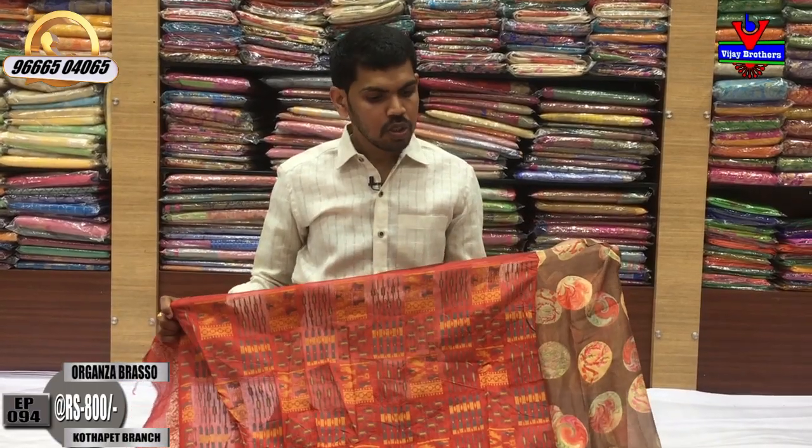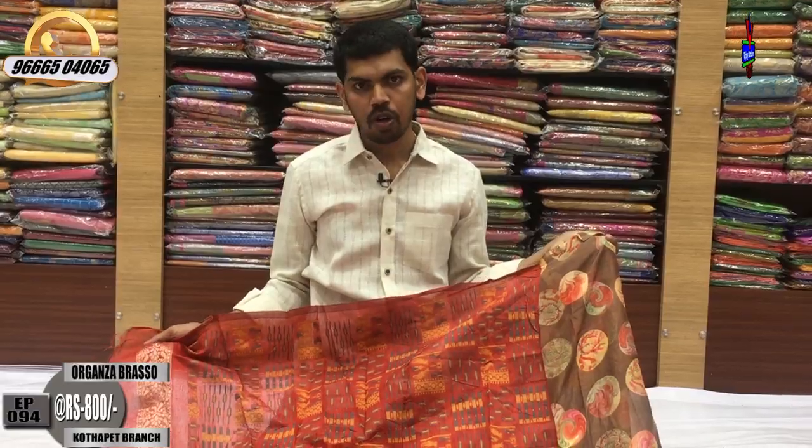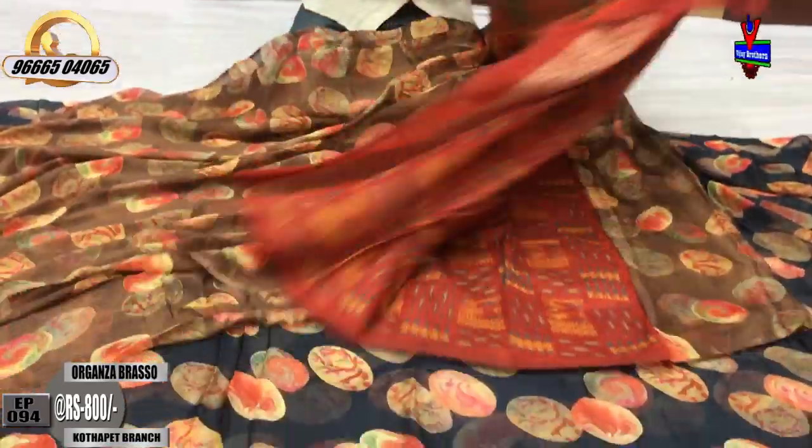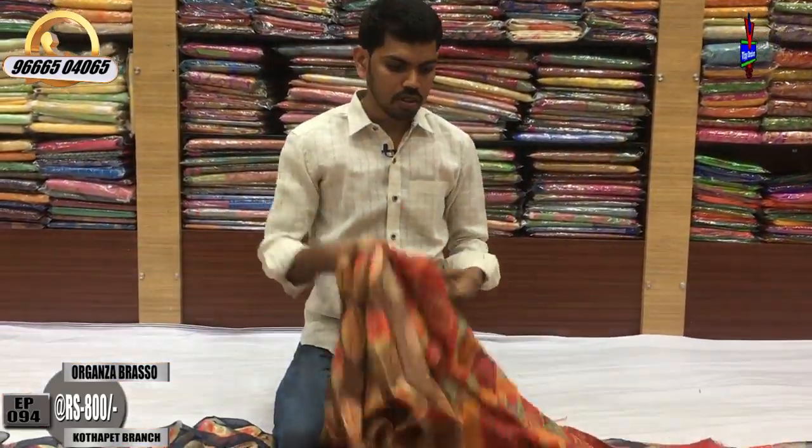We have a blouse here, and the border will continue with the hands. The cost is only 800 rupees. Next is the last color combination.